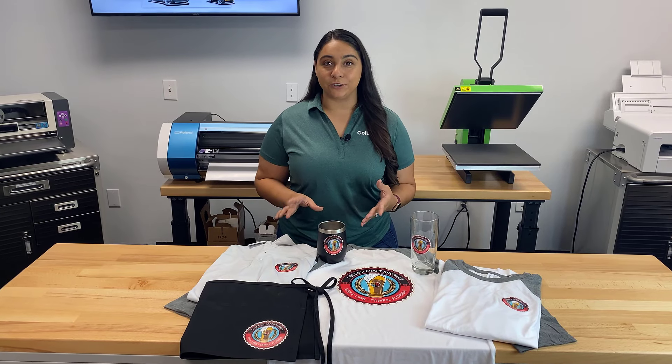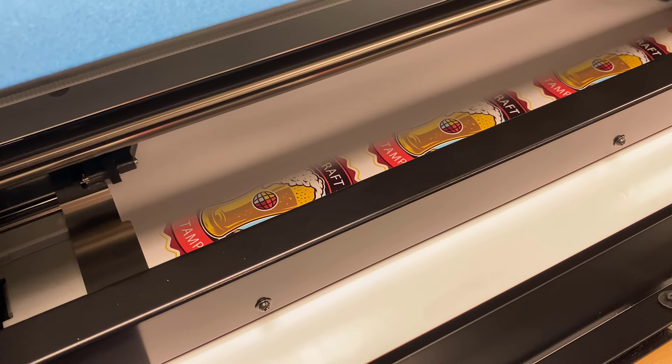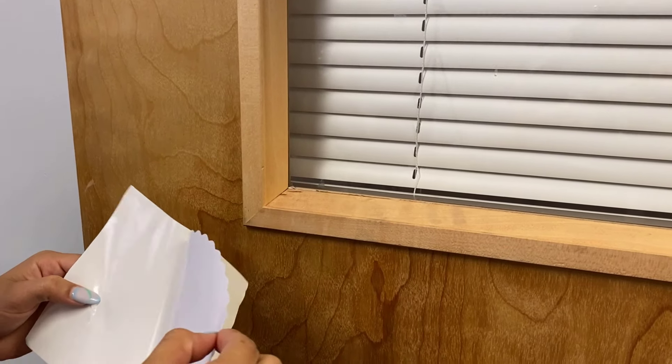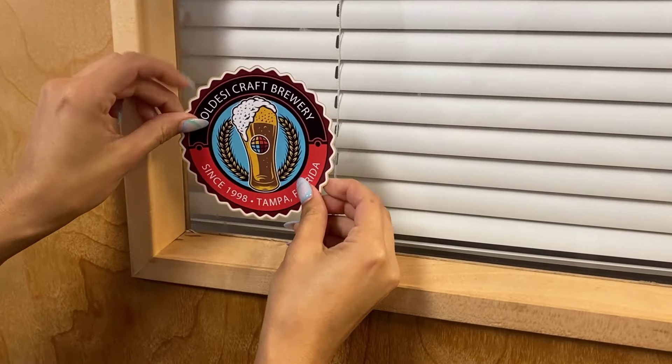Making custom stickers with the BN20 is really easy because all you have to do is let the machine print and cut your design. Then you're just going to stick it to items like windows, laptops, cell phones and much more.